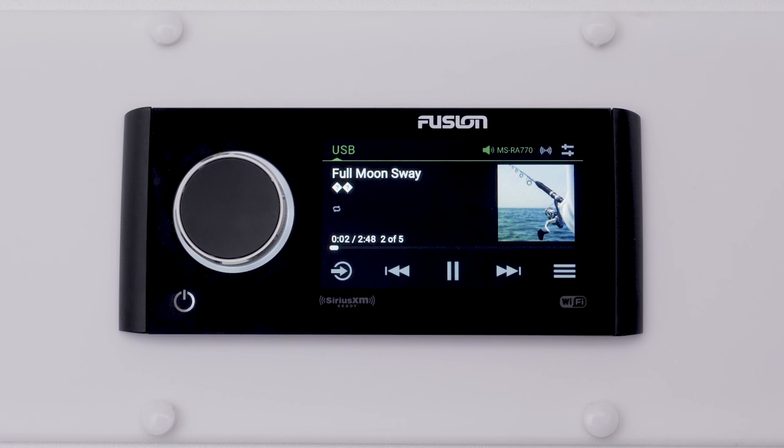You can now use the stereo controls to select tracks, pause, play, and skip tracks.